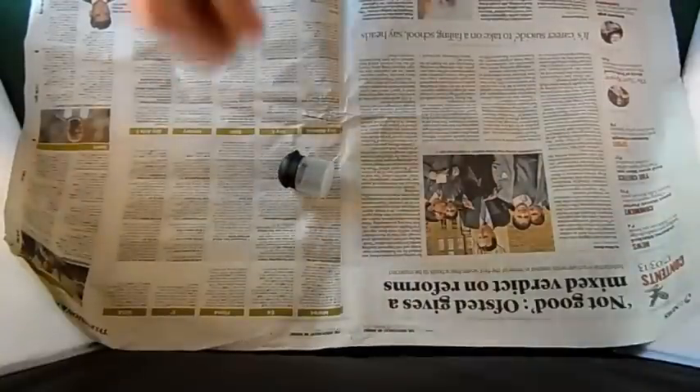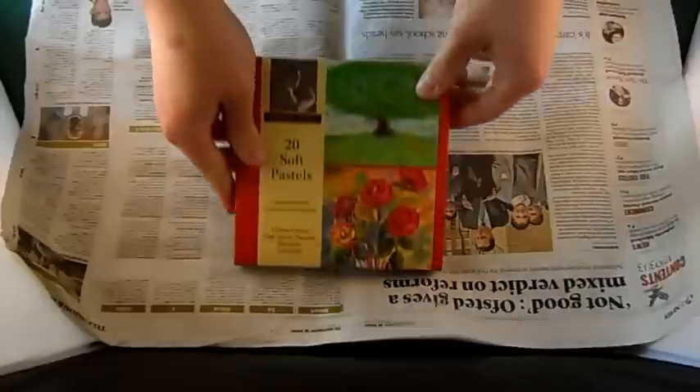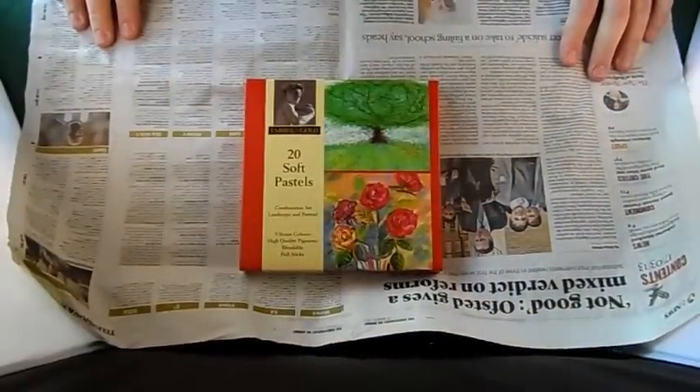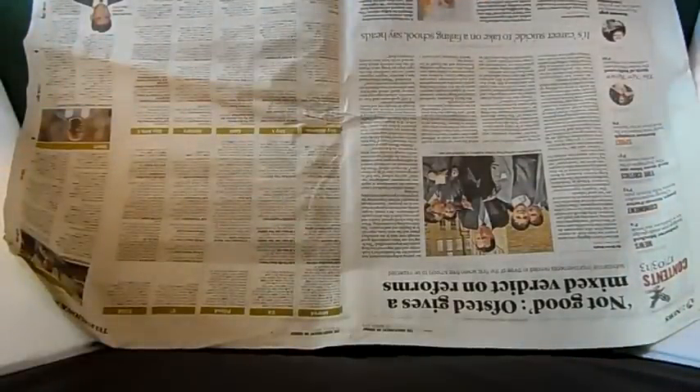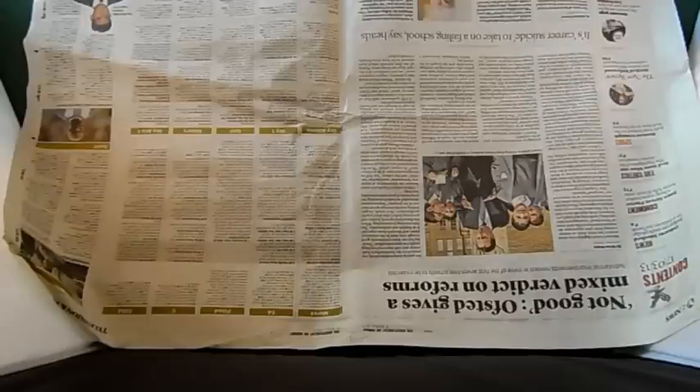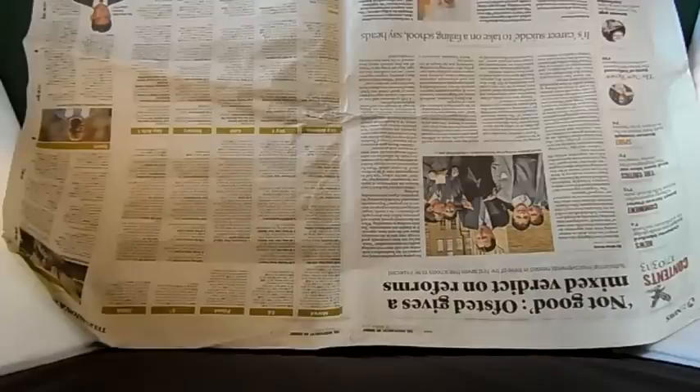What we'll need for this is an empty paint pot of your choice, some soft pastels - don't get oil pastels, it doesn't work - and we'll also need a coffee grinder or mortar and pestle if you've got one to hand. I'm a bit lazy so I'm going to use my old coffee grinder.